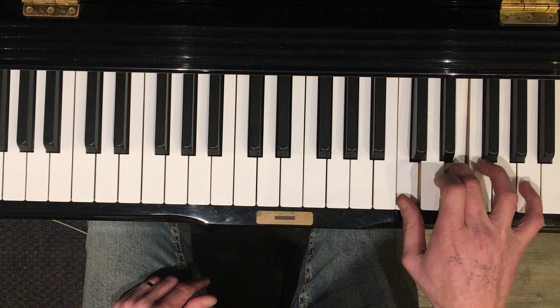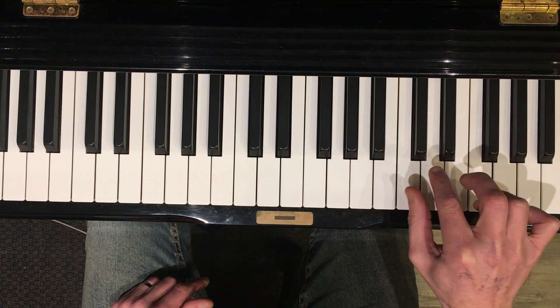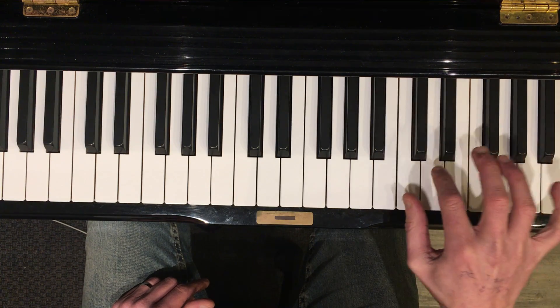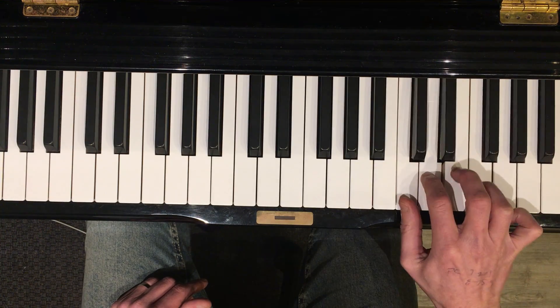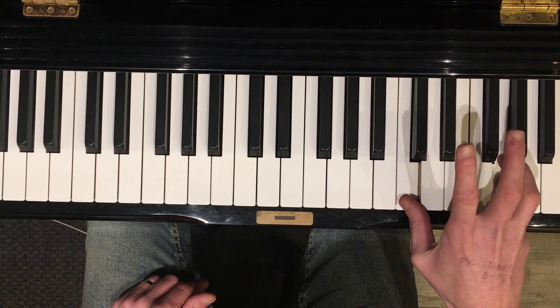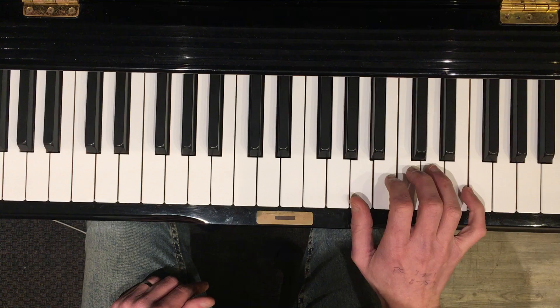Let me think this through. You're going to hit the C and the D together and hold the C down. So it's D, E, C — and you play a double note on that first beat. That whole part is now an A and a D.